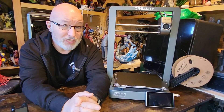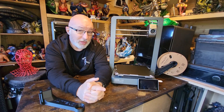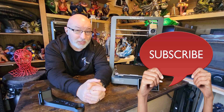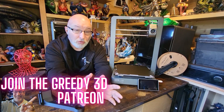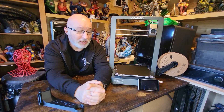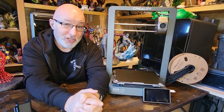I'd love to hear your opinion on the Ender 3 V3 — have you tried one? What do you think of the spool holder design? Comments really help this video spread across YouTube, so let me know. I hope you've enjoyed today's video. If you want to support the channel you can subscribe for free, join the Greedy 3D Patreon from as little as nothing at all, and there'll be a link in the description to buy the Ender 3 V3. See you next time on Greedy 3D!